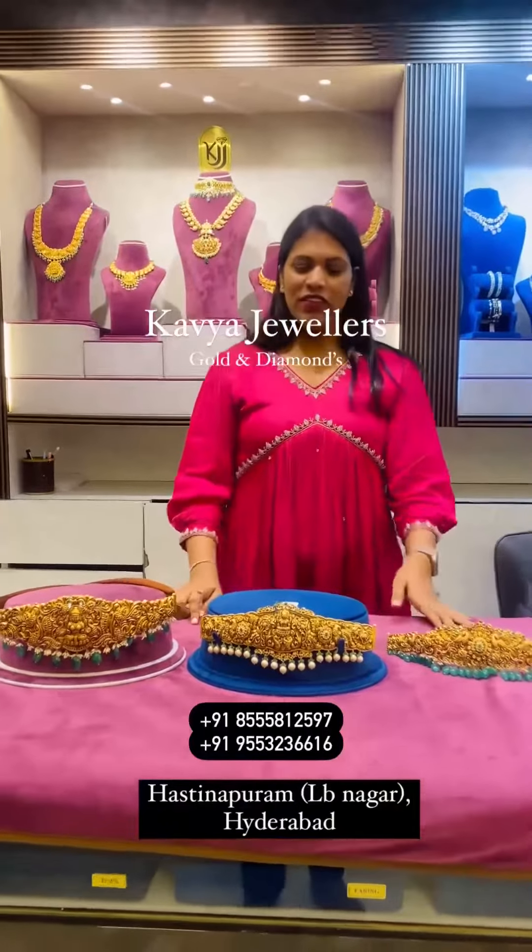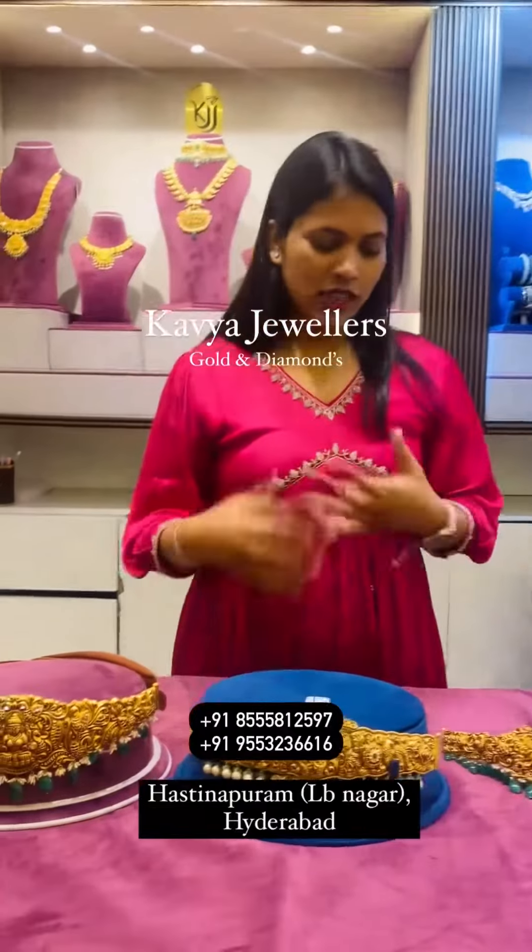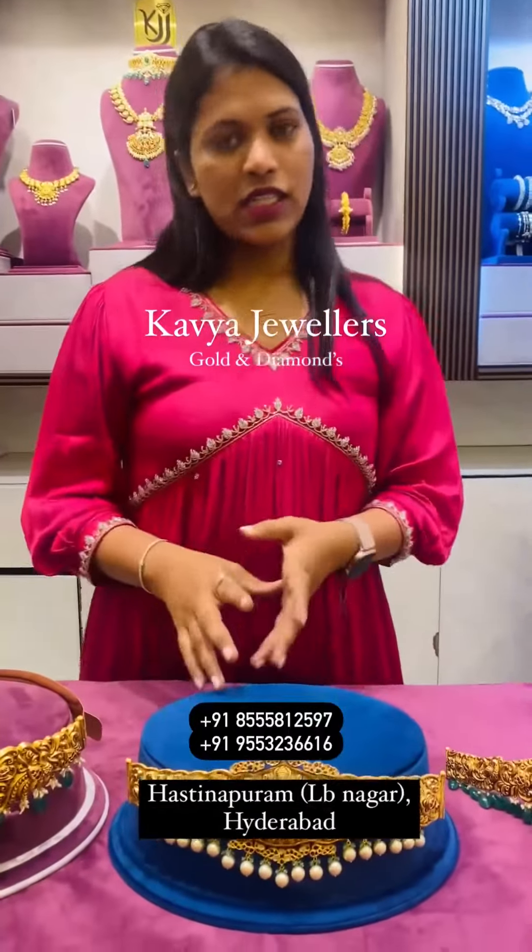Hello all, hi and welcome back to the live. I am going to show you a little bit about Vadanam as the bridal season starts. Vadanam is starting from 126 grams.